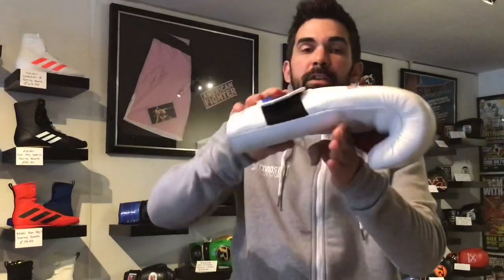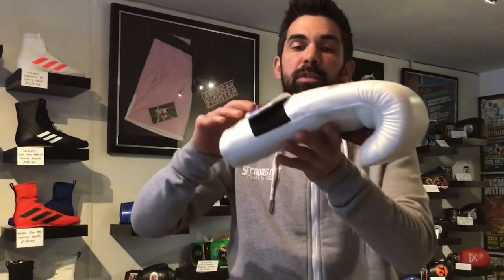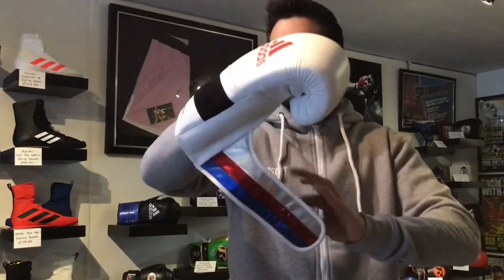It almost encourages you — if you're not used to punching — for your wrist to come forward. Like when the glove's on, you can see I can still bend my wrist a wee bit. I would have maybe liked to have seen a wee bit more support in the wrist to stop that from happening. Because the glove is coming forward and all the weight's there, it does kind of encourage your wrist to come forward slightly.